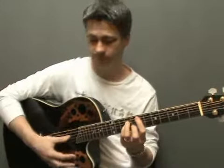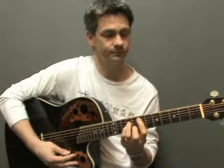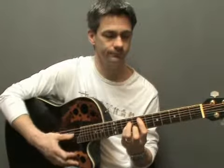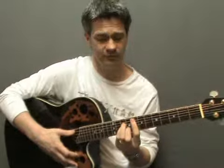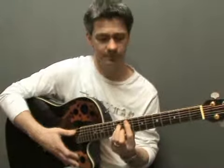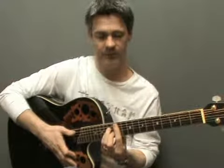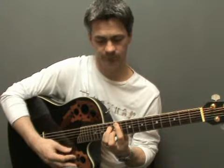Moving up to the sixth fret, D sharp minor or E flat minor. At the seventh fret you have E minor, and with this one you can also play the open E string because that's an E note. At the eighth fret, F minor. At the ninth, F sharp minor or G flat minor. At the tenth, G minor. At the eleventh, G sharp minor. And then lastly, at the twelfth fret, A minor.